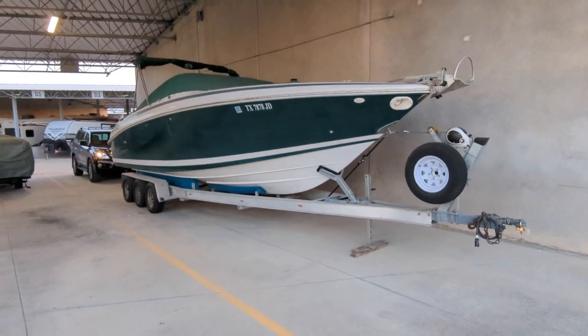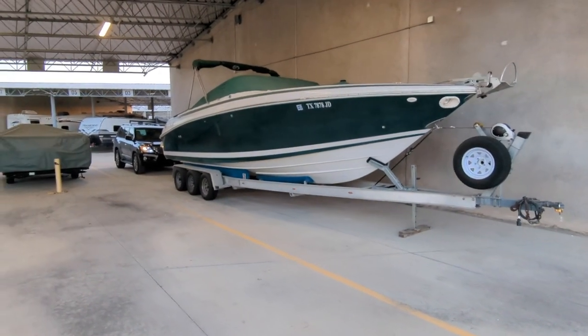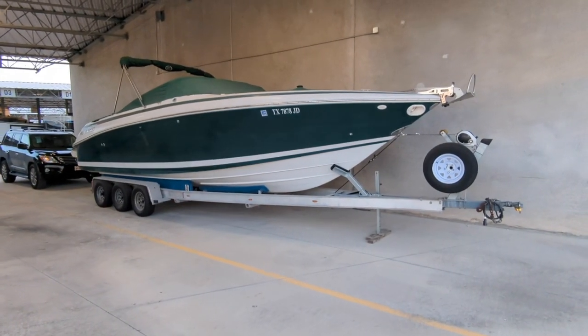Today we're going to talk about an important topic that most people who trailer anything — whether it's an RV, a fifth wheel, a boat, or just some stuff on a trailer — most people don't really pay attention to, and that is tongue weight.